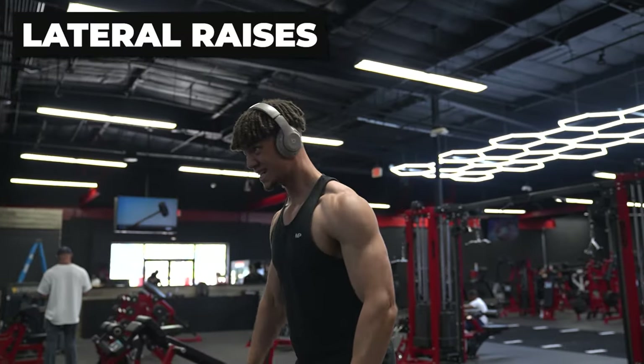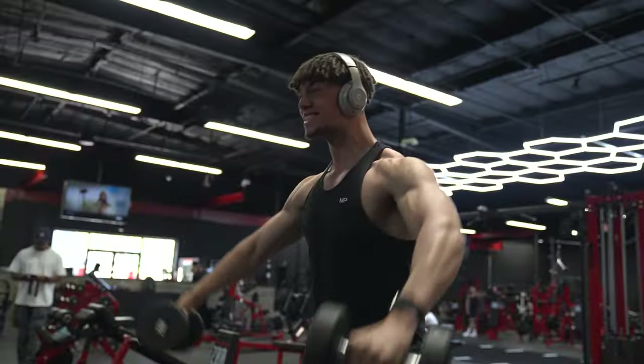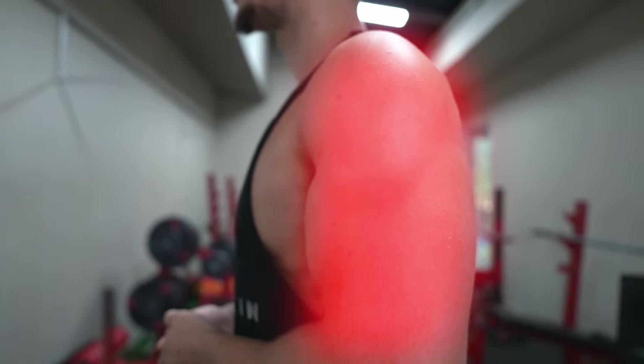Number 3 is tempo, and this is seriously underrated. Most people just up the weight and up the reps — they don't even think about the tempo. For exercises like lateral raises, it's a lot harder to increase the weight and reps after a certain point. When you can't increase the weight, hold the movement at the top for about a second or two, then slowly bring it down and control the eccentric. This puts more tension on the muscles and over time you'll be able to lift more weight and do more reps.